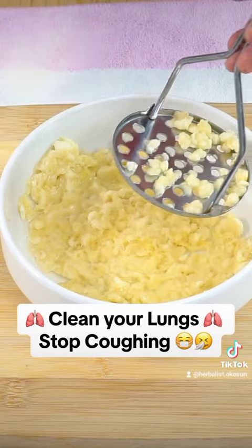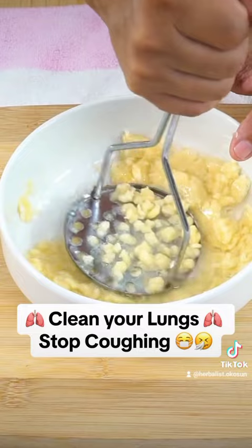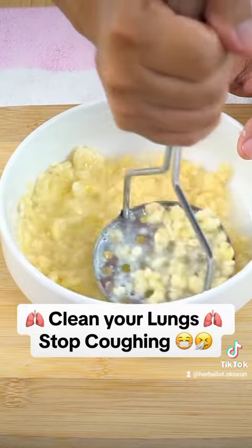You can consume it like this, but I will also show you another option with honey. Honey, in addition to improving the flavor, offers many health benefits.